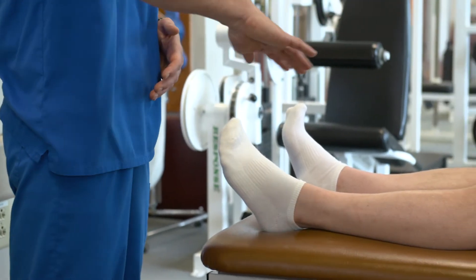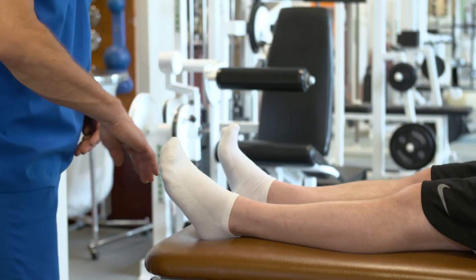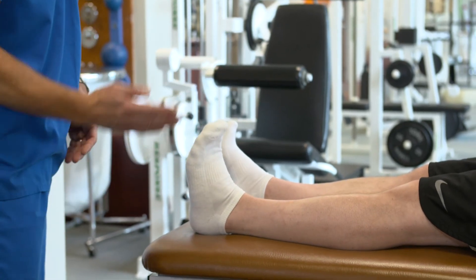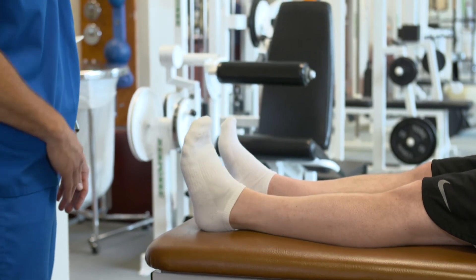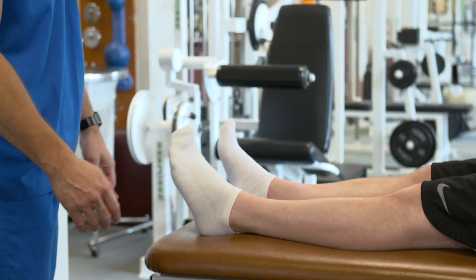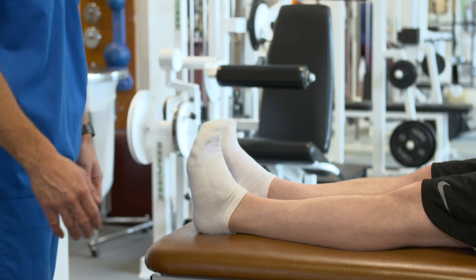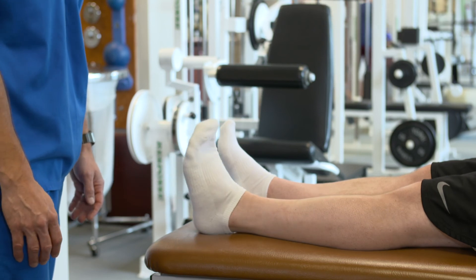This exercise can be done lying down. You want to keep your knees straight and you're basically just going to move your ankle — pulling the toes upward and then pointing them downward. You want to go through full range of motion at the ankle. Hold a second or two in each position, and repeat that 10 to 20 times. This can be done every hour or so after surgery.